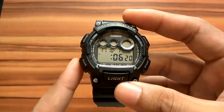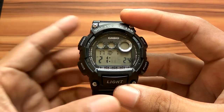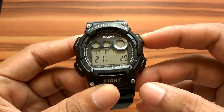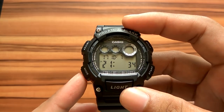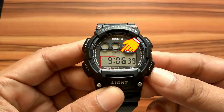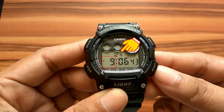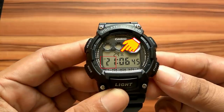To switch to minute settings, press the mode button. Press start to increase the number. Pressing mode again will enter the 24-hour or 12-hour display settings. To select, press the start button. When the 12-hour format is selected, the indicator P appears on the display to indicate PM times. When the 24-hour format is selected, the indicator 24 appears on the display.